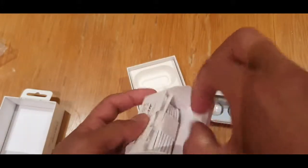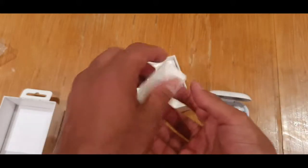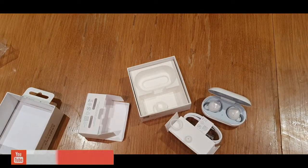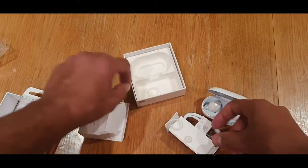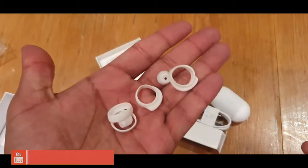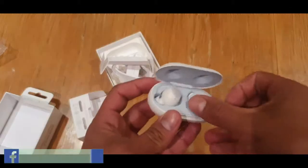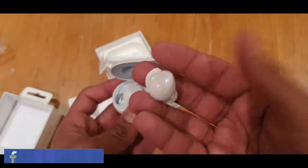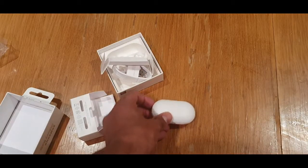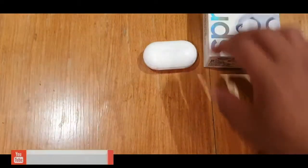There's also a USB-C cable and some extra ear tip sizes as well. I've collected all of them here. Some people have bigger or smaller ears, so they can use the different sizes. You can see the right inside one — I think this is the better fit.